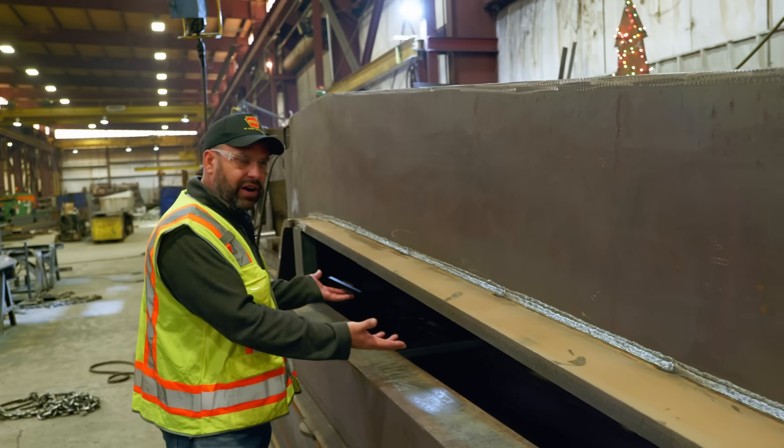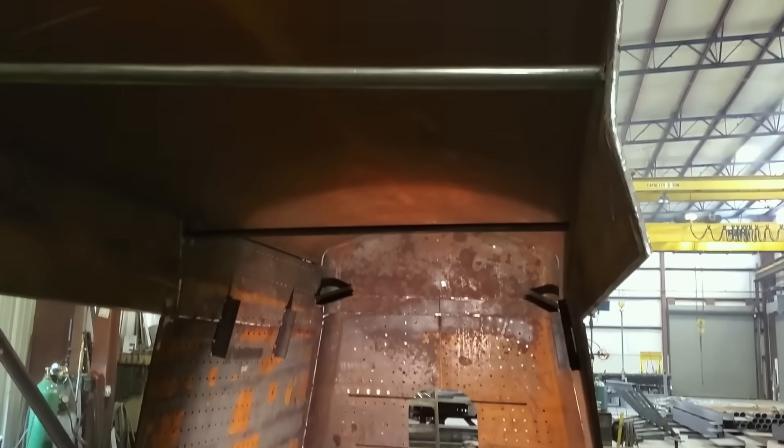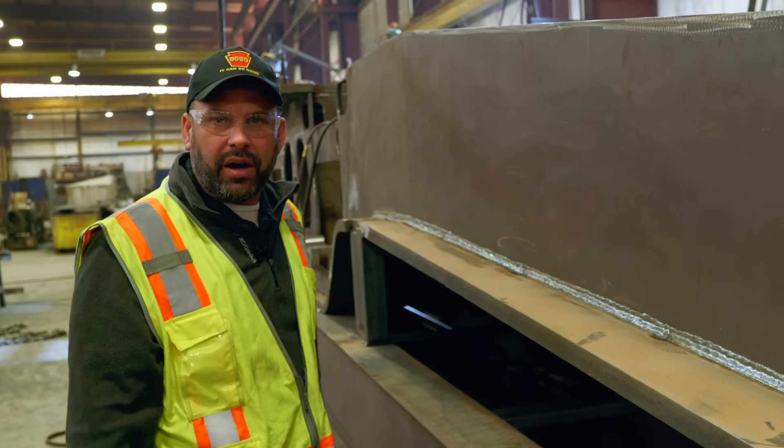Getting to the rear of the locomotive, the actual firebox is going to be sitting right here. The trailing truck will be right here — so you have two wheels back here — and then the cab will be underneath this.